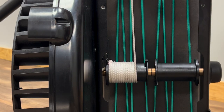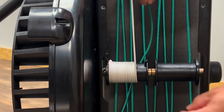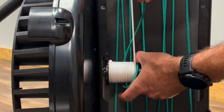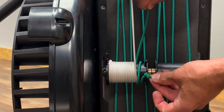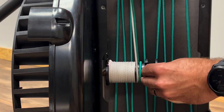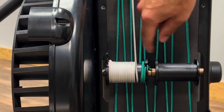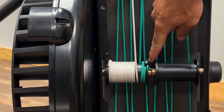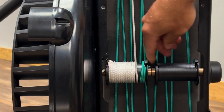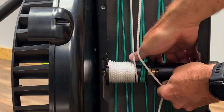Grab the shock cord and give yourself some slack. Drop the shock cord behind the spool and wrap the shock cord around the spool one and a half to two and a half wraps. Then tuck the knotted end of the shock cord into the right side of the spool. One thing to note is the tails on the knotted ends of the shock cord and the handle cord — tuck these underneath the spool so they don't touch each other when the spools are spinning.